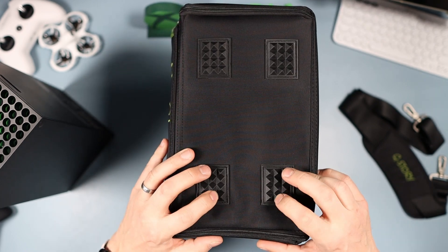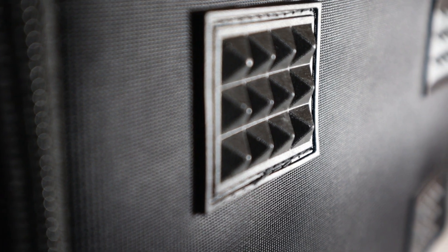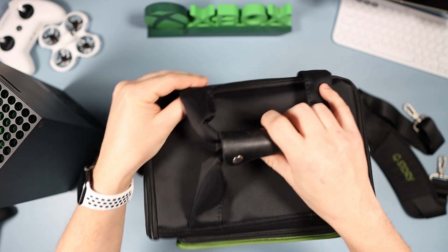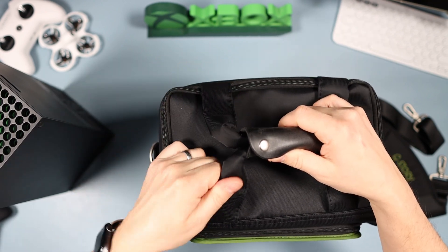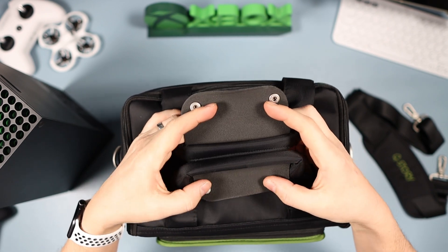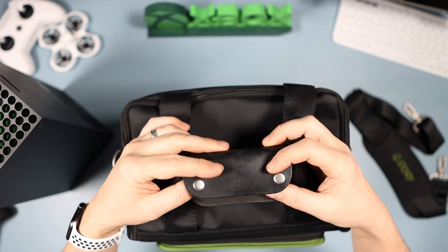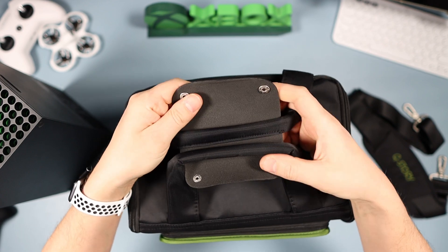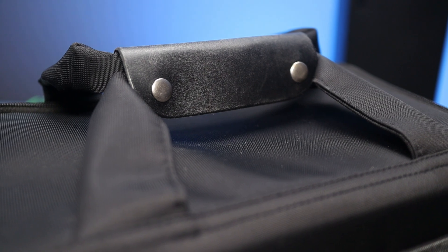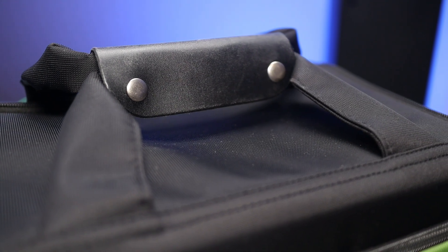On the bottom there are four really nice solid rubbery feet — they're great. On the top there's another really good quality carry strap. These are fantastic quality and — do you know what — this feels, looks, and smells like leather, real leather. I'm not sure it can be, but it certainly looks, feels, and smells like it.